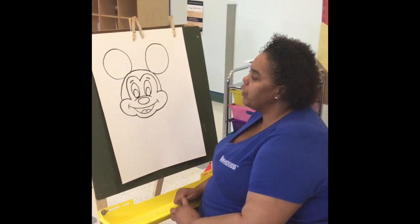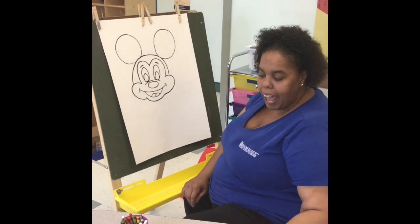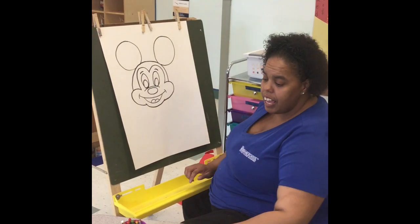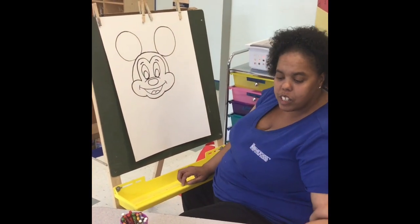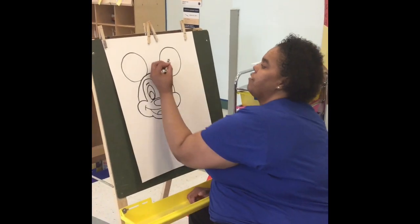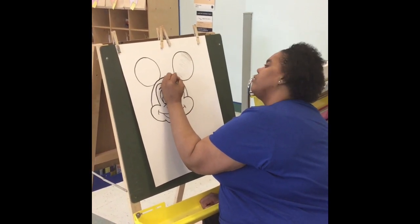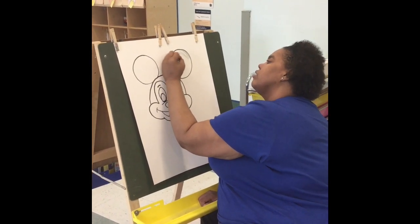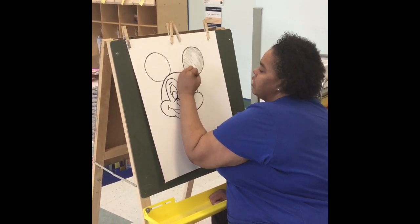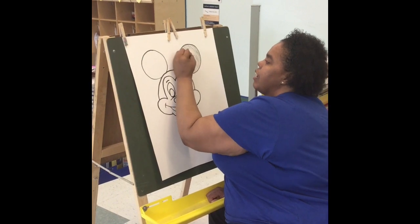Now that we've outlined our picture, I'm going to show you what colors I used to color Mickey Mouse. I'm going to use black, red, this little tan color — you can also use peach for his face — and purple. The first thing we want to do is color all the areas that are black. His face is actually black, so I'm going to color his ear. And if you go outside the lines, that is fine — there are no mistakes. Sometimes there can be happy little mistakes and we can make them into something good.